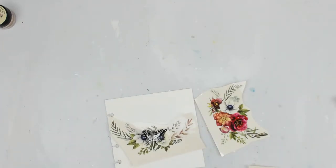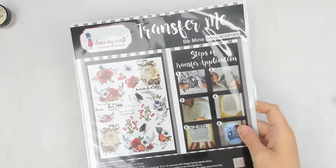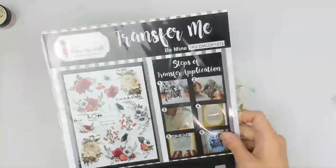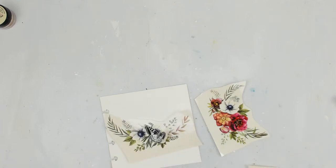Today we are going to use some transfer me sheets from Dress My Craft. She sent these to me quite a while ago. I haven't really been creating too much, and about a week ago I decided I was going to try one out. I tried one out and I just — I love them.